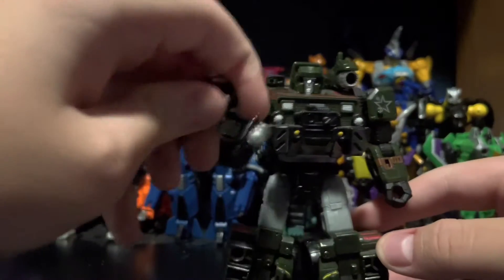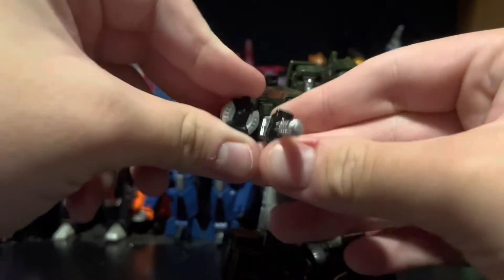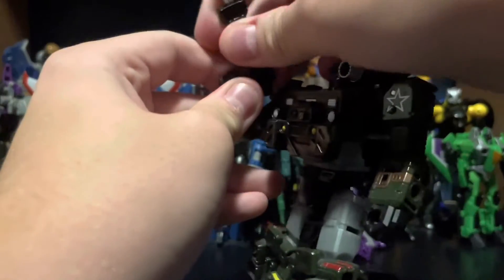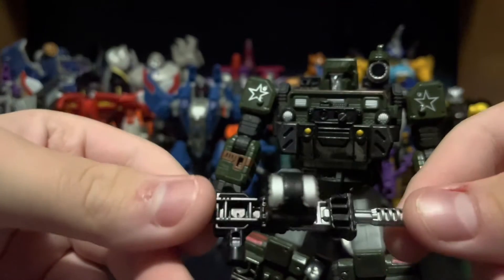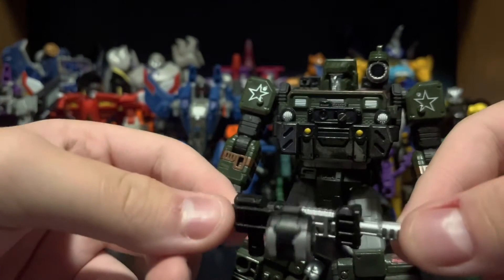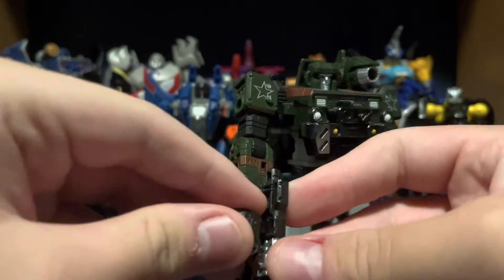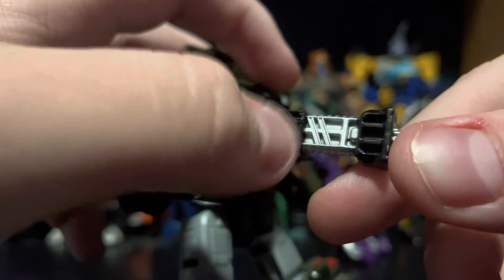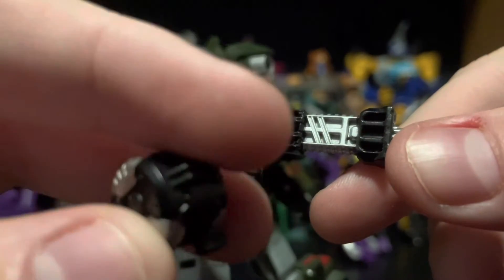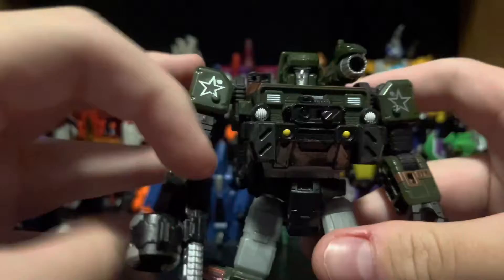Hound comes with three accessories, one of which being this drum that pegs on to his gun. It has silver paint apps on it in four different places. He also comes with the gun that the drum pegs on to — it could peg on to both weapons, but it's meant for this one. It kind of makes it an LMG type weapon, which is also picked out in some quite nice silver paint. The drum doesn't peg on very well — it pegs into a little slot right there, and there is a peg that pegs into it. Not the best connection, but it will stay.